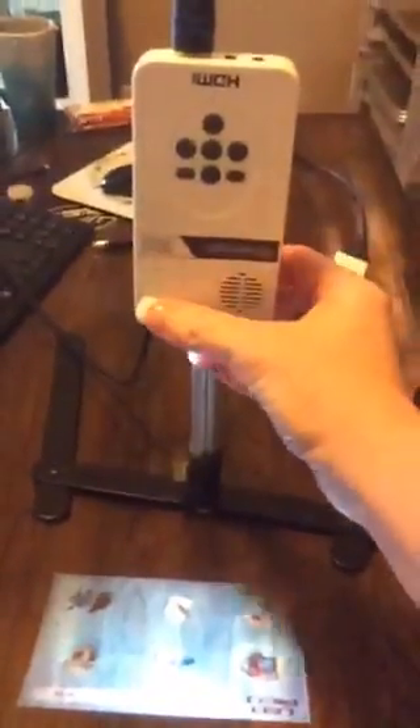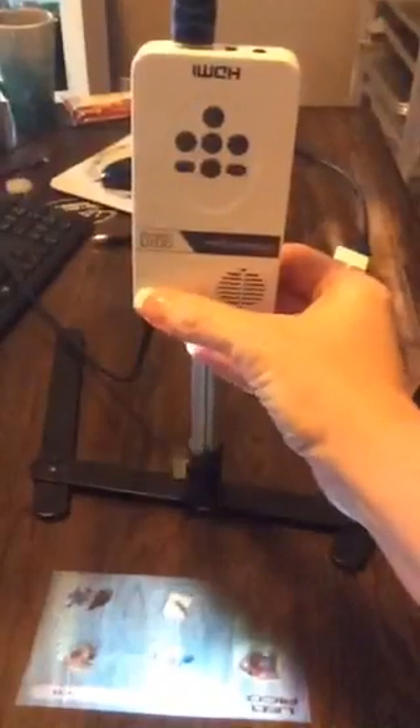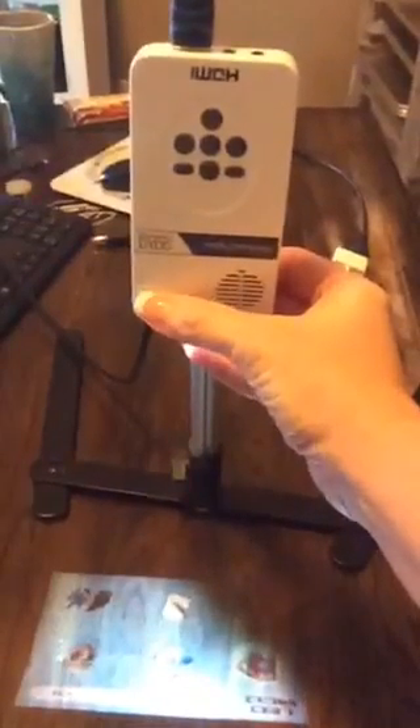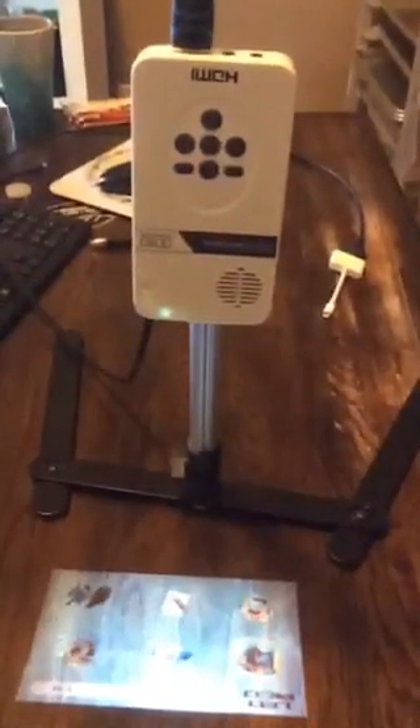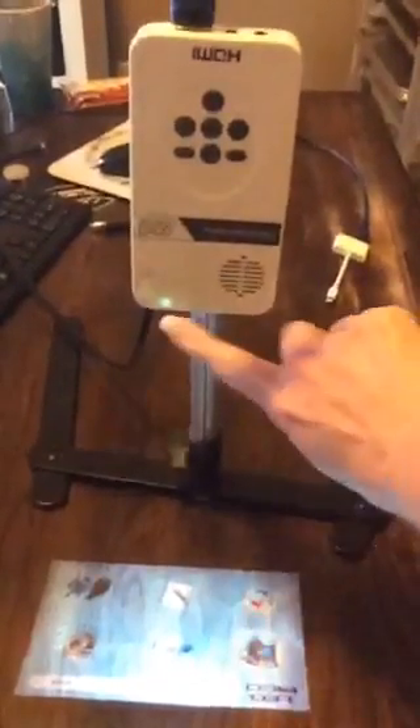The Pico is pretty darn crystal clear, but if you were doing an image that's not clear, this little dial here helps you adjust the clarity. Every once in a while I have to tweak it, but rarely — I actually don't have to do that. This is the stand on Amazon and I can look up the actual name of it if you need me to.